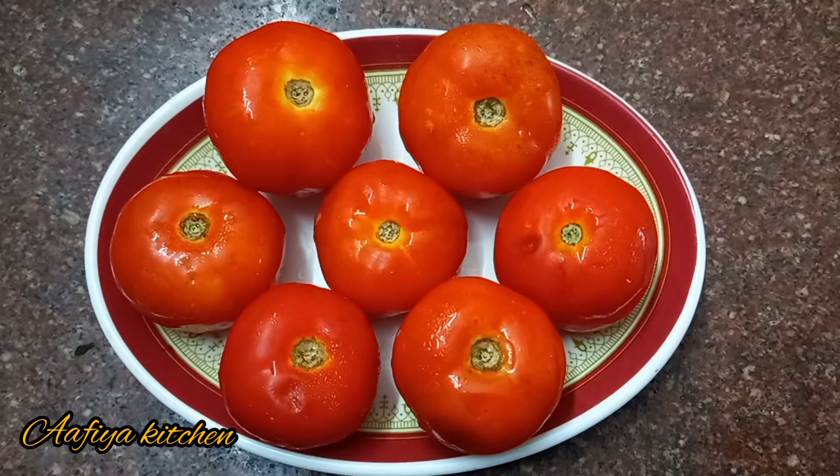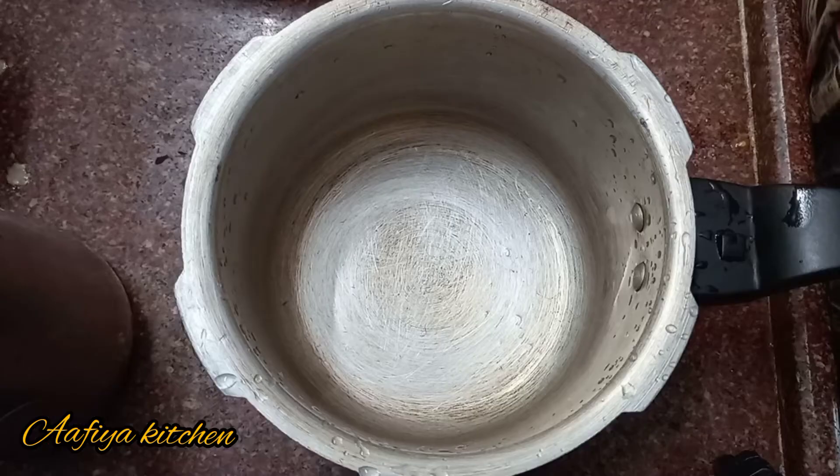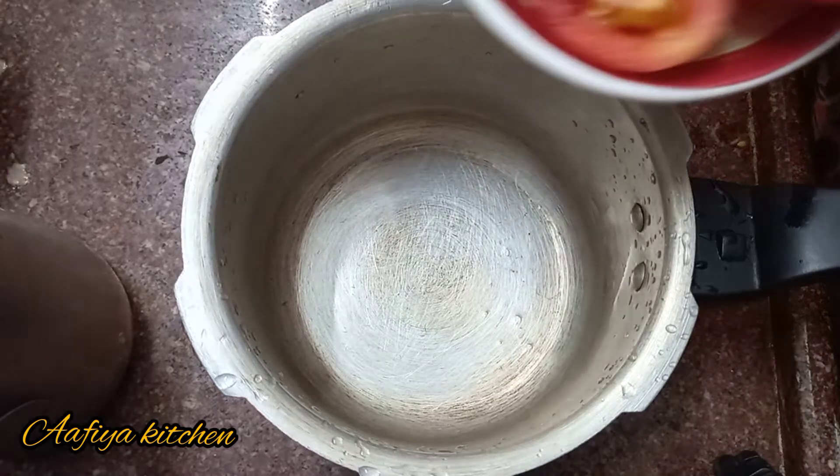Hi friends, welcome to your kitchen. How are you going to eat ketchup? I am going to cook the medium cheese. I am going to cook it in a cooker.